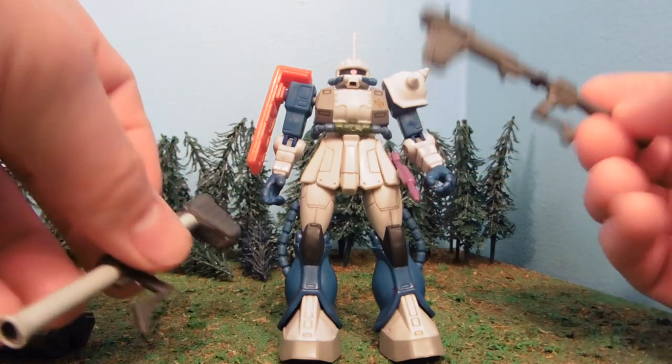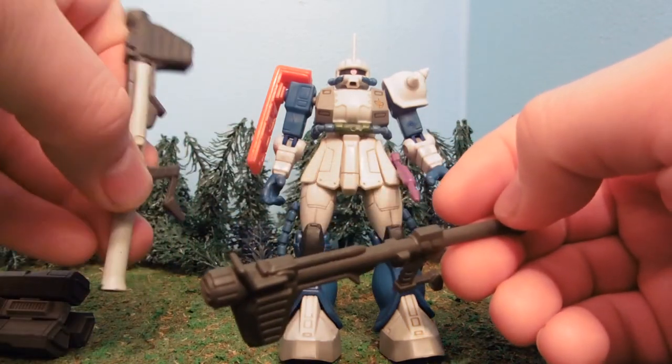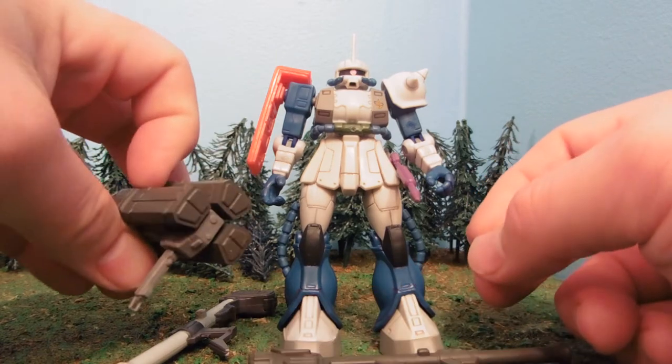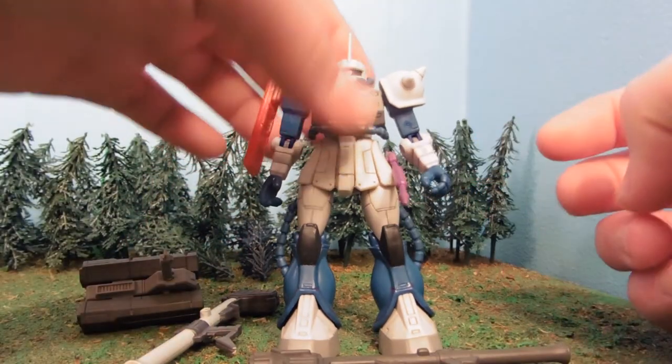He comes with a Version 1 Bazooka, a Version 1.5 Bazooka, and the GM Custom Missile Launcher, along with a standard Heat Hawk.